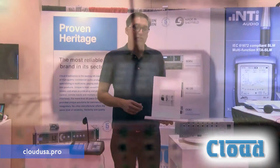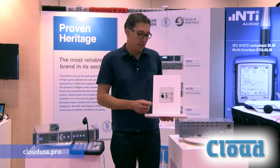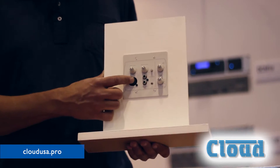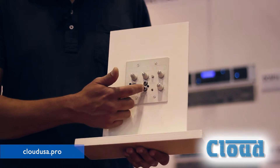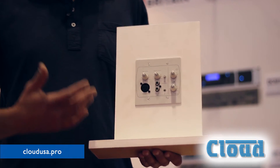One of the most unique features about the Z4 and the Z8 is that it will accept our LM2 plate. This is a line and mic plate. It allows you to control the mixer source and level, but it also allows you to have a remote input plate in the zone for mics or line level inputs — 3.5 millimeter, RCA, and XLR for the mic. You can mix these signals together.